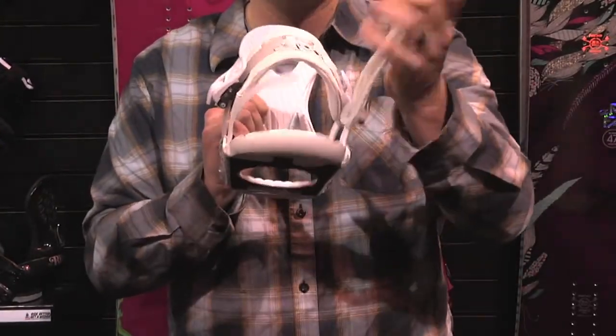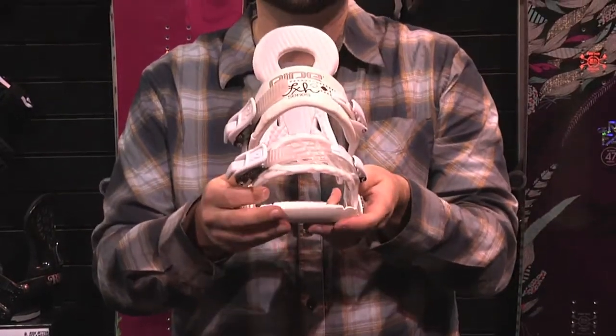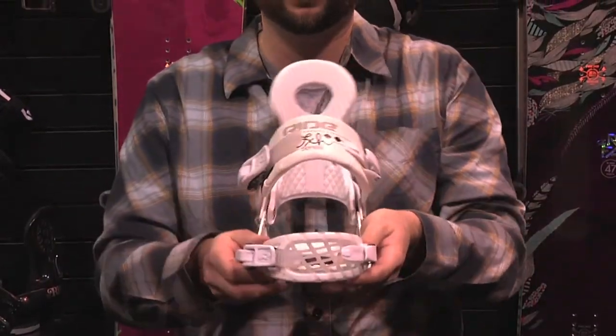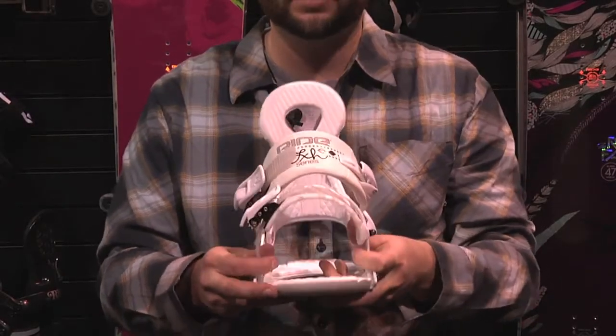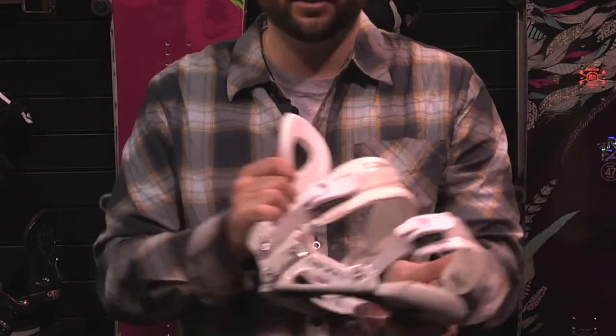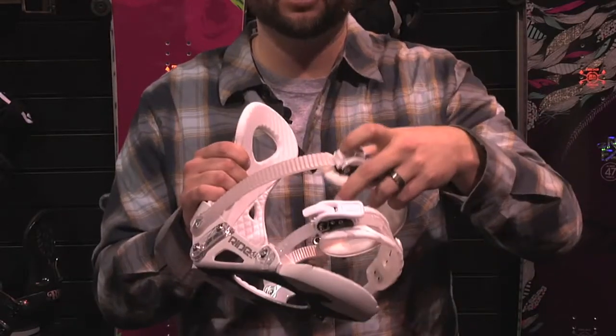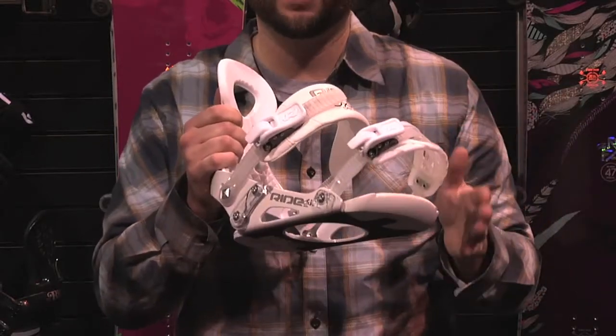You also have the 2D toe strap. The 2D toe strap is great because it's convertible — it goes anywhere on the toe of your boot you want. If you find it comfortable all the way up here, do it. If you like it there or even old school traditional style, you can put it there. It's going to stay there and be comfortable all day. You also have a nice smooth, easy-to-use ratchet that will clink down and stay put, and you don't have to worry about it whatsoever.